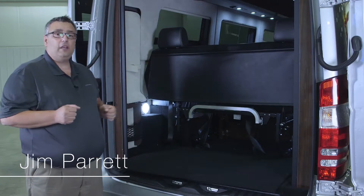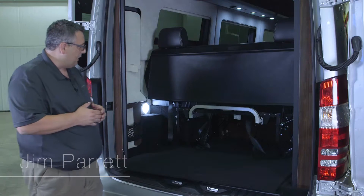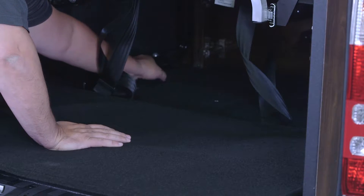On an Interstate Lounge, what you want to do to locate your spare tire is come in from the back side, open your rear doors, and look underneath your lounge. On the driver's side, underneath the mat, there's a small pocket.